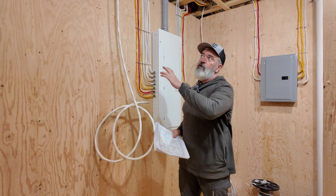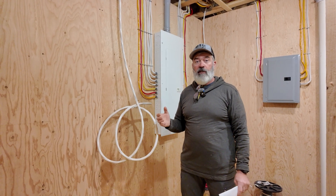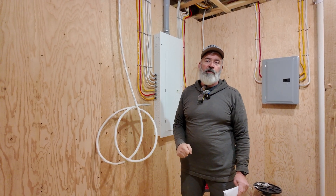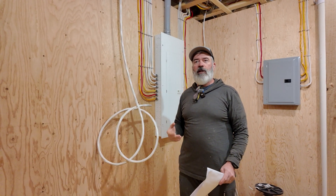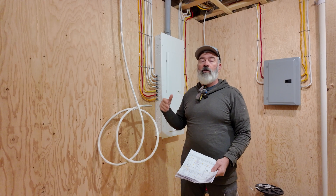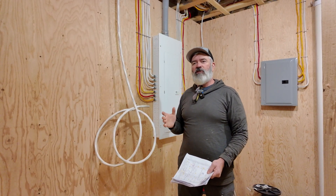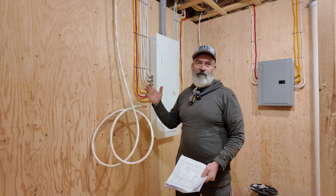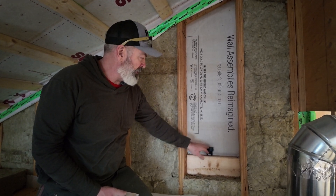If we get ahead of ourselves and seal off the rim joist before other trades have had a chance to catch up, we're doing work twice — we'll have to take it apart and redo it. And typically when you're insulating, air sealing, and installing any type of vapor control layer, the repair never gets done as well as the initial installation. We have an S11 sensor installed here.